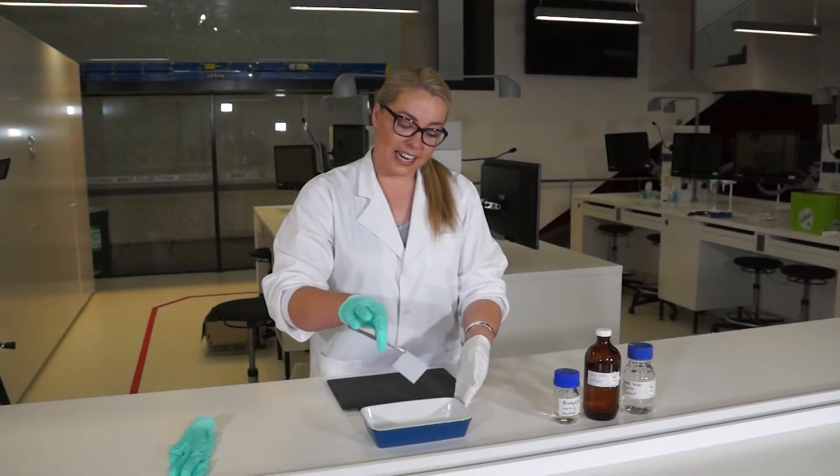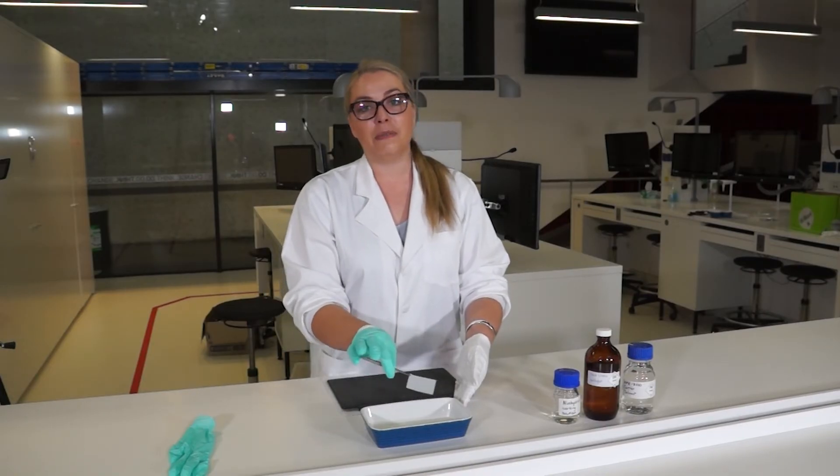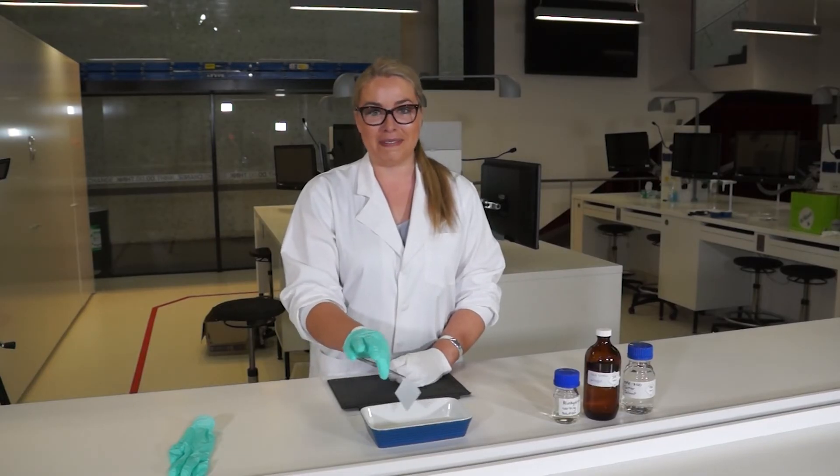Then we take it out and we just allow it to drip dry, and then we can hold it for a second. If we wave it, all of the solvents that have just soaked into the paper will come off and we will be ready to continue development.